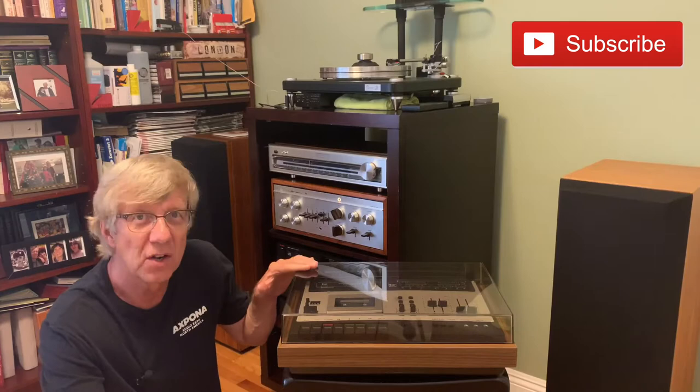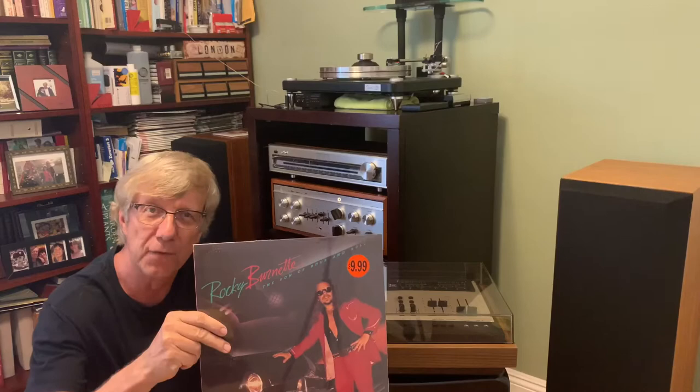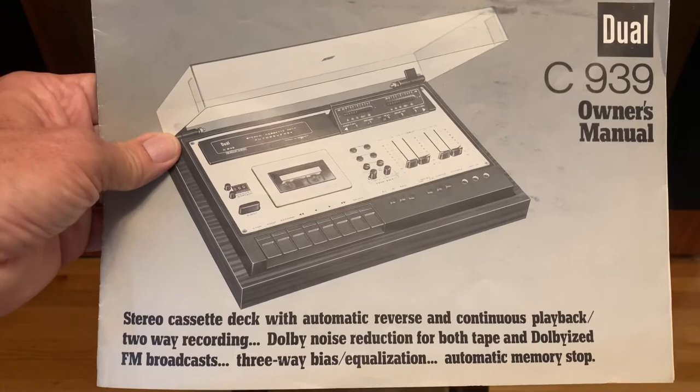To complement what we're going to do tonight, I'm going to record off of this LP that was produced about 40 years ago, still sealed. To do that using the deck, we'll use a tape from 1992 — some new old stock Sony UX Pro 90. The owner's manual is for the cassette deck; it's a Dual C939, made in Germany.